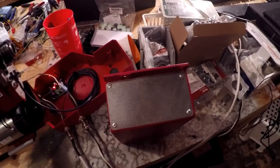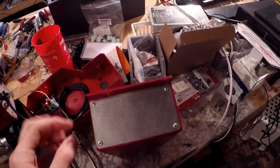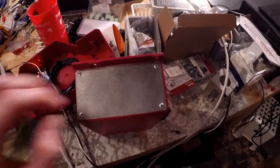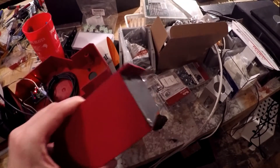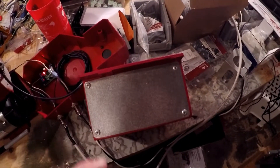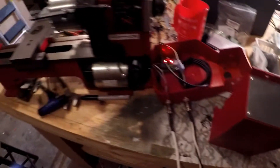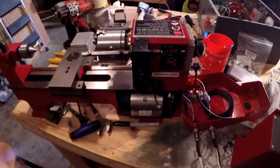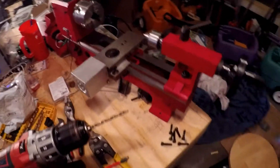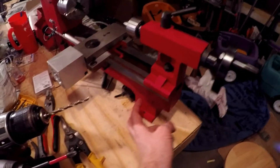That'll basically get closed up in there. Look how fancy that is! We got this front cover that used to have the knobs and switches and everything for controlling the motor — now it's got this nice plate on top. Maybe I'll put a logo or something on there.